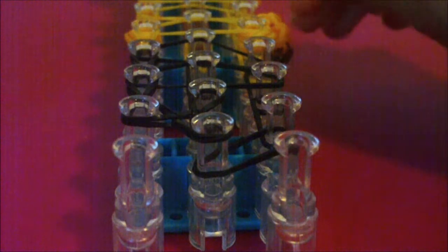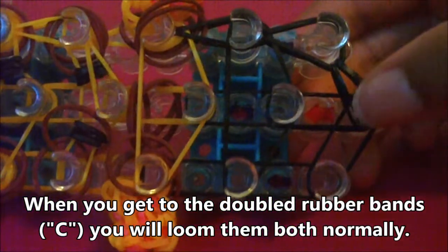Now we're going to loom the middle row of rubber bands. Come back to this first middle pin, pull back the cap band, grab the top rubber band underneath the cap band, and loom it forwards to the second middle pin. Looming this middle row is the easiest of all three rows because there aren't any rubber bands you need to pull back. You just go into the next pin, grab the rubber band and loom it forwards to the next middle pin, all the way down your loom until you get to the 13th middle pin — I'll fast forward, use the pause button if you need to.